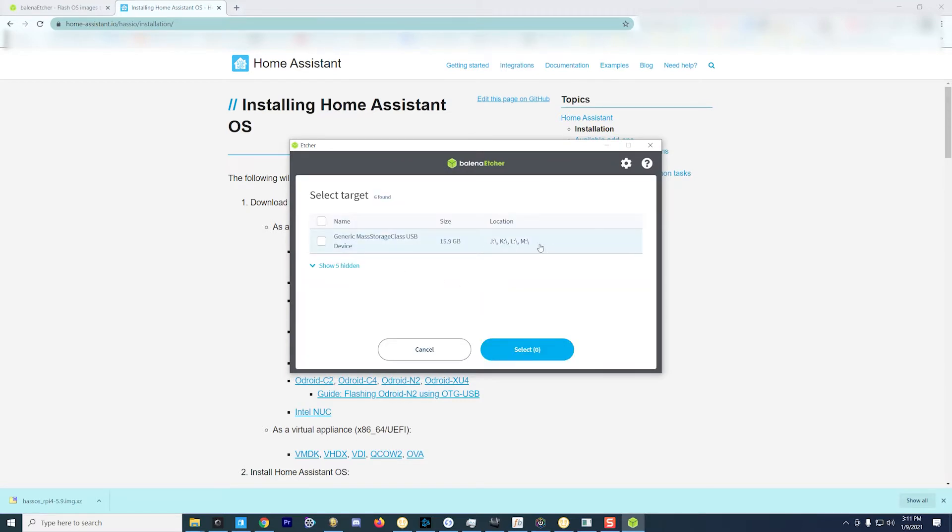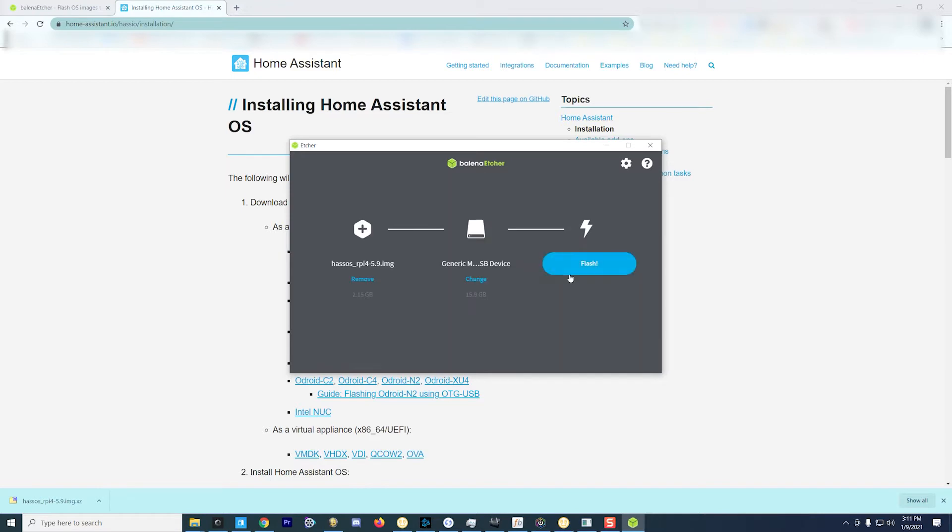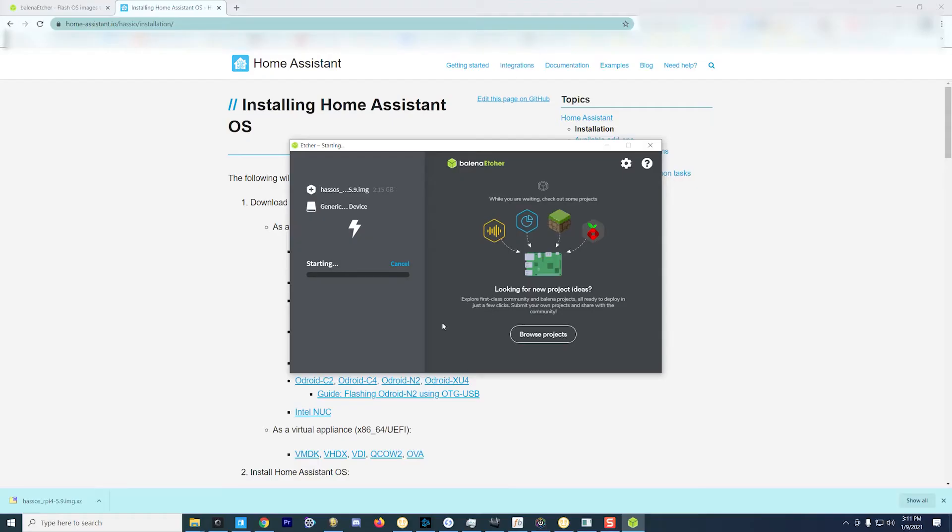You'll then have to select what you'd like to image — here you can see my 16GB memory card. I expanded the other drives just to be sure I was selecting the right one, because this is going to format and delete everything on that memory card. Be patient, as the flashing process will take a few minutes — for me it was about five to six minutes. The footage you're seeing here is of course sped up.